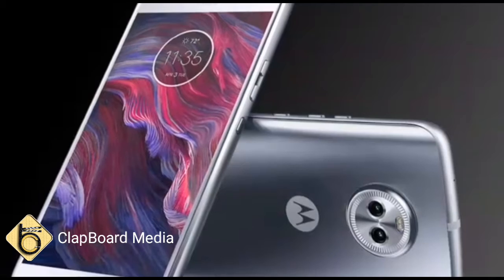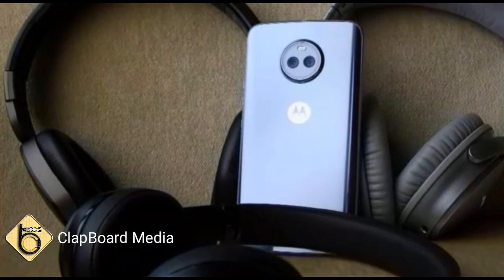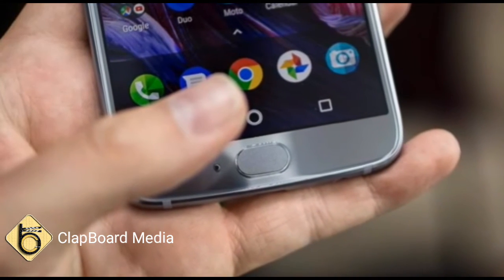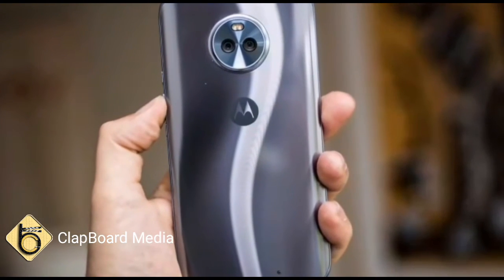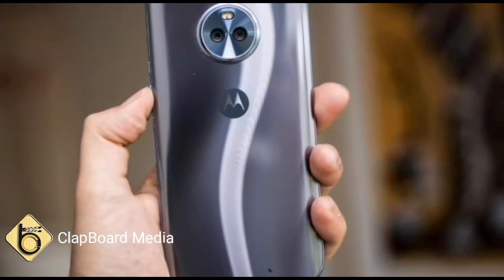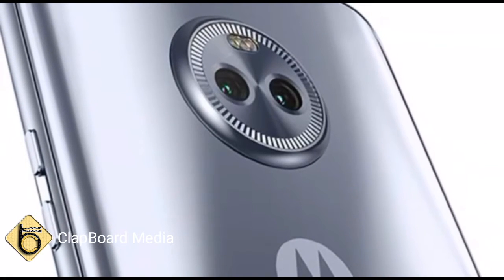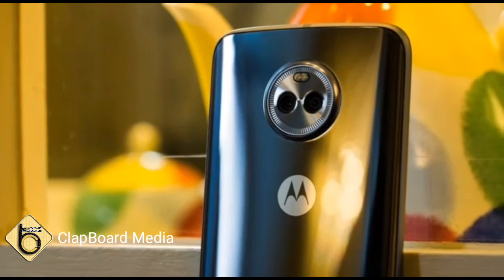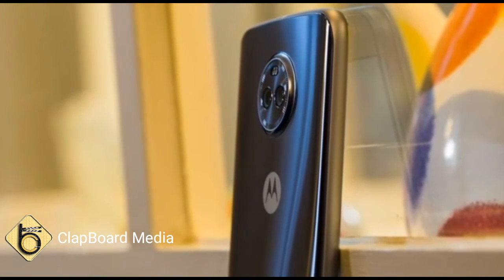The Moto X4 has been launched in two variants in India — 3GB RAM/32GB storage and 4GB RAM/64GB storage — and both feature dual SIM support. To recall, the smartphone was first unveiled in its single SIM variant at IFA 2017.